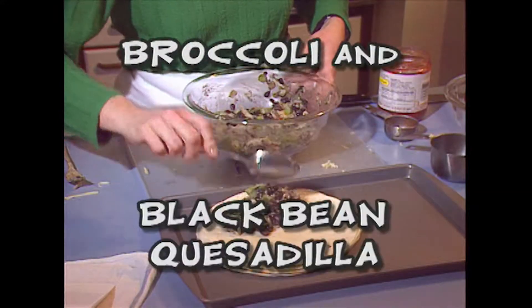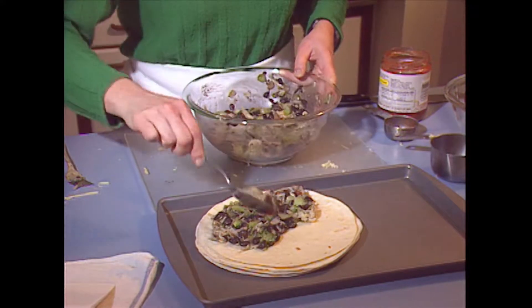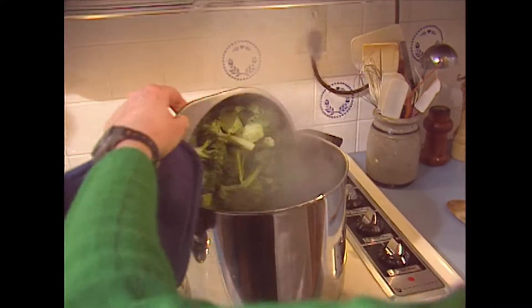Let's make the broccoli and black bean quesadilla. This recipe calls for cooked broccoli. When you cook the broccoli, you want to put it into a pot of boiling water and then allow the water to come back to a boil, and then cook the broccoli for about another minute.